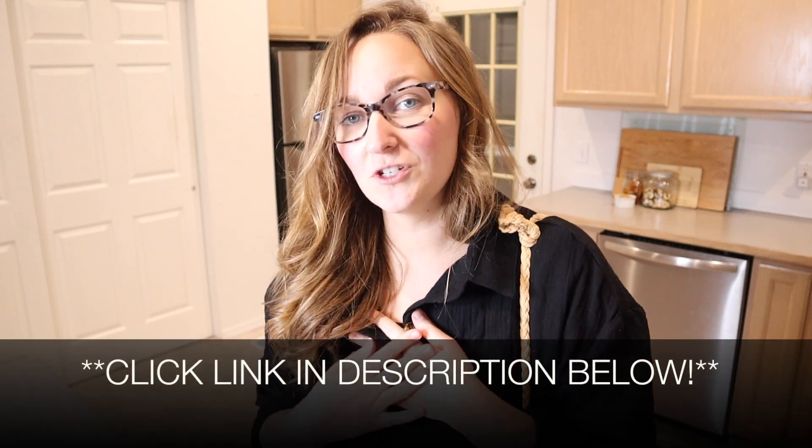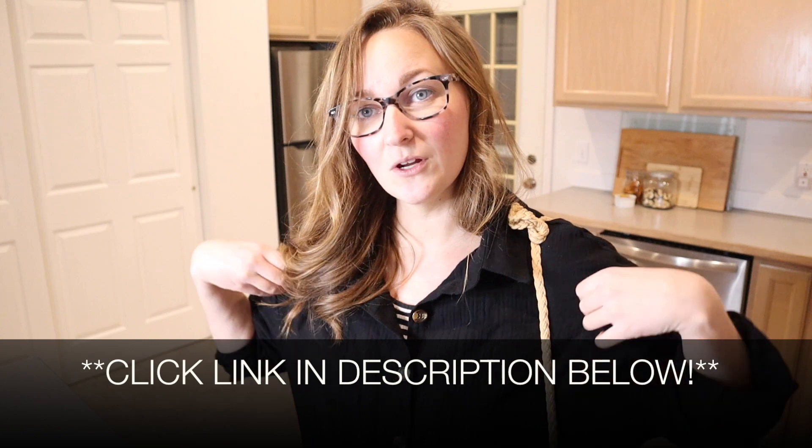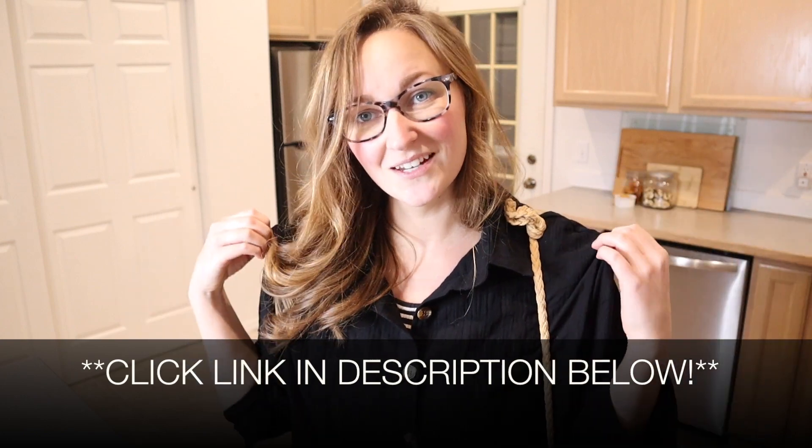Overall, I love this. It's going to get a lot of use in my closet. I'm going to go ahead and put a link in the description down below so you can go check this one out yourself. If you found this review useful, please give this video a thumbs up and follow us for more. Thanks for watching. Bye.